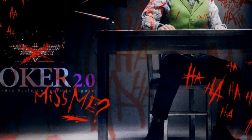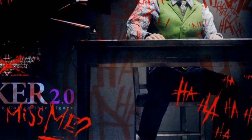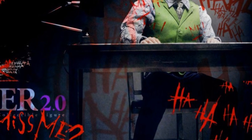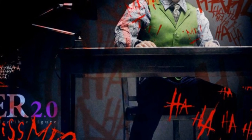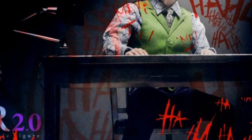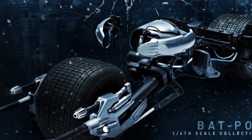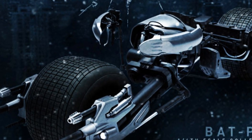There was also a teaser of the Joker 2.0, which looks like it's going to come with the table, the chair, and the light. I'm really pumped to see what else it brings as a DX. And the Bat Pod from Dark Knight Rises is finally up for pre-order at $275, shipping in November.